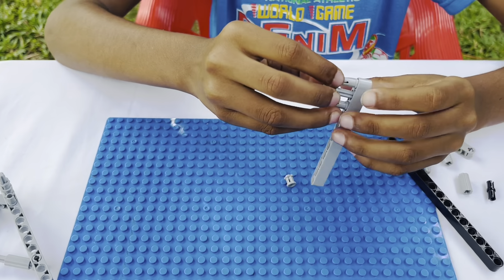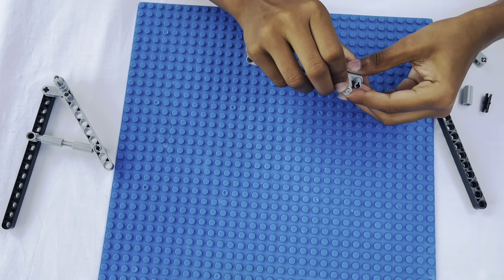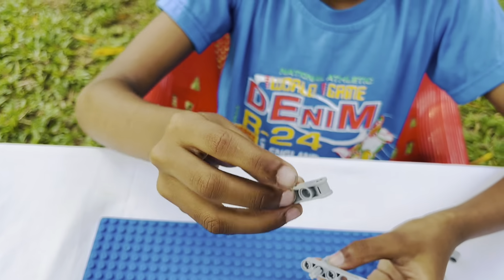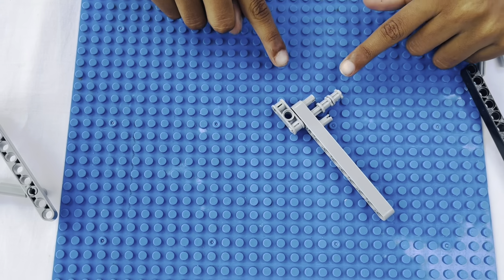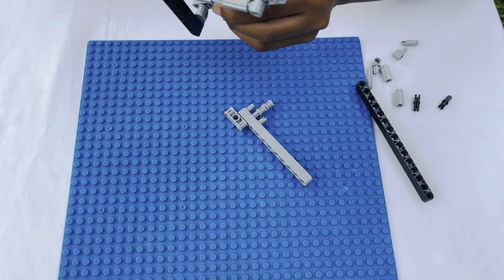Then put the pieces together. It will be like this. Now let's make this thing.